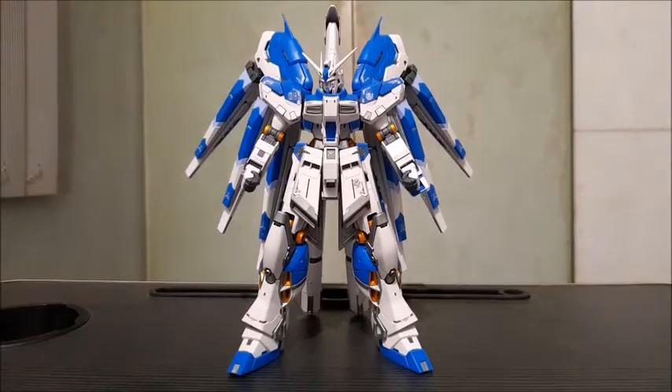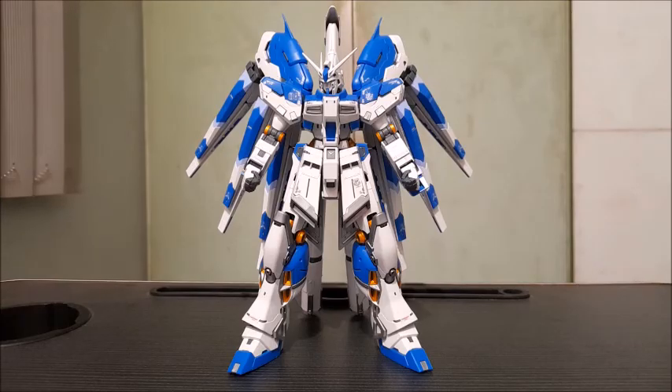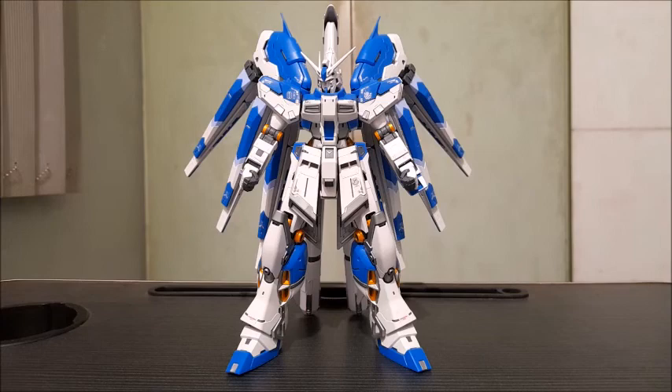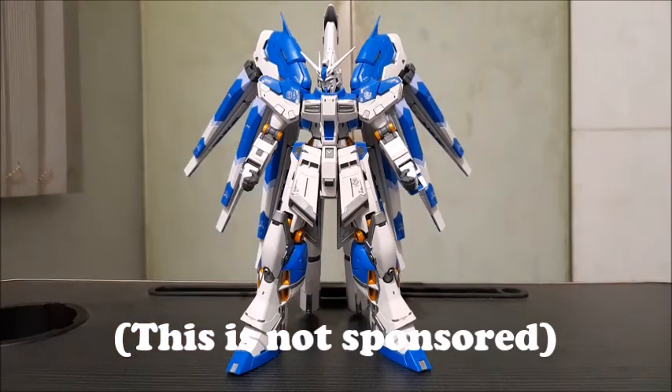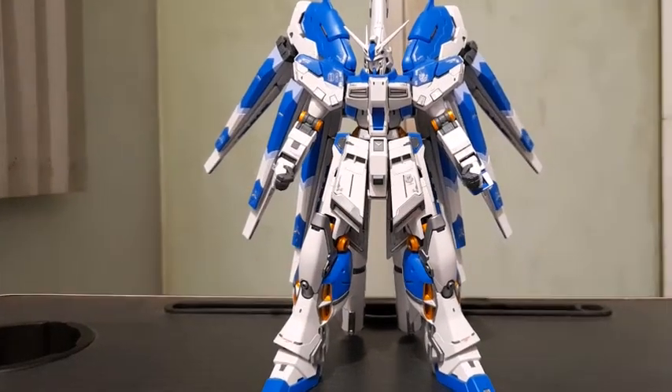Before we get into the kit itself, let me give a quick shout out to Neil's Hobby Shop. Check the description below, support their social media, and give them a great review — these guys are amazing and they were the ones who provided me with this model kit. Shout out to you guys, good job!